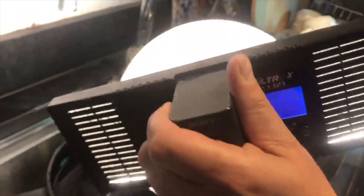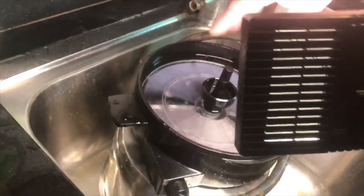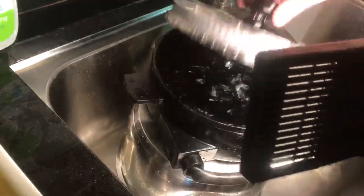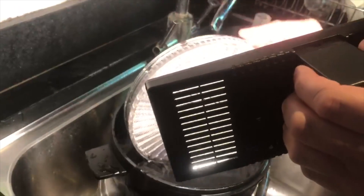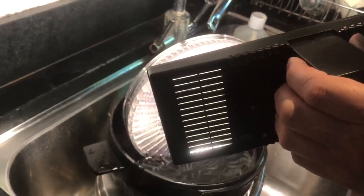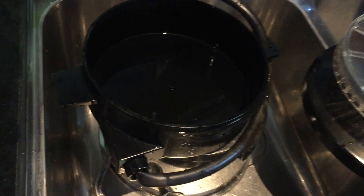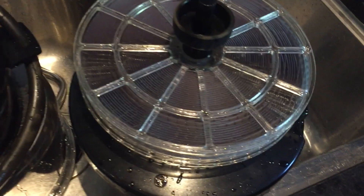Just keep doing that — two minutes either side. Two minutes on the bottom, you want to make sure you do the bottom, because often when you're working with the lid off and the light on, the top bit gets lots of light from the top. But it's the bottom that tends to get neglected.